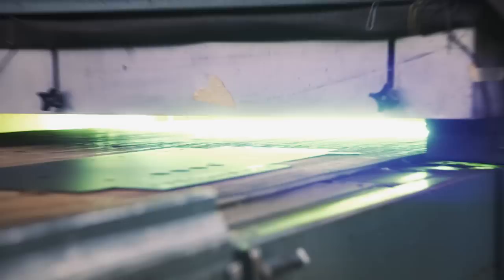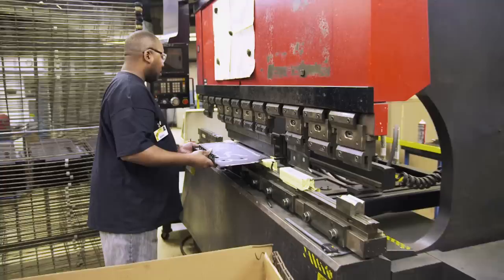A durable powder coat is sprayed on. It goes on in a powder form, it sticks to the product, and once it heats up it liquefies. Then when it cools off it hardens and becomes a coating. Intense ultraviolet light bonds the ink to the metal, silk screening logos, wording, or anything onto the chassis. An 80-ton brake press then folds the metal to form the box that the circuit board will fit into.